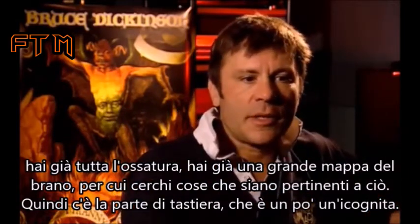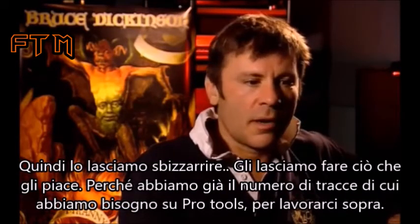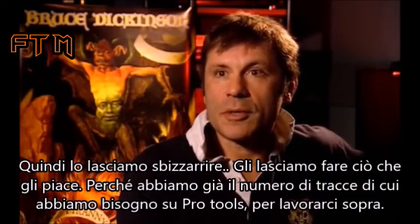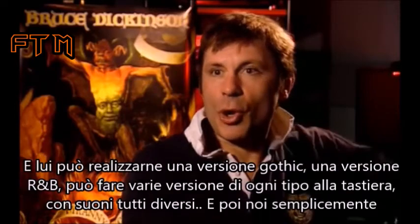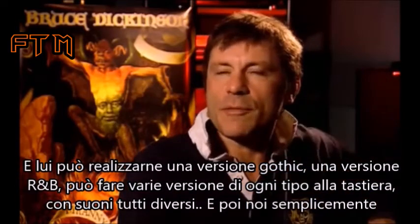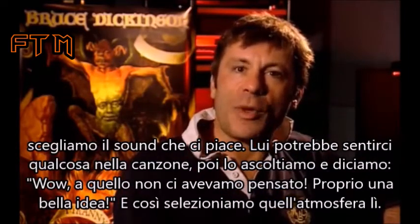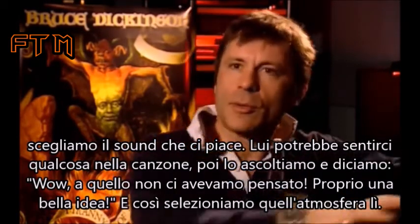But the keyboard part of it is something that's a bit of a wild card. So we let the guy have free rein. He can do what he likes because we've got as many tracks as we need in Pro Tools to muck about with it. And he can do a goth version, he can do an R&B version, he can do several versions of all kinds of things with keyboards, different sounds. And we can just pick which bits we like.